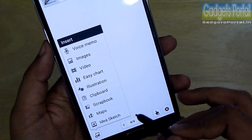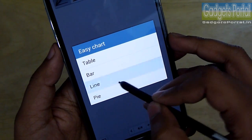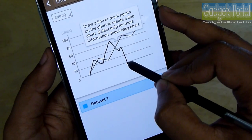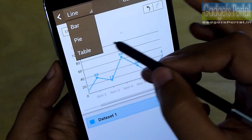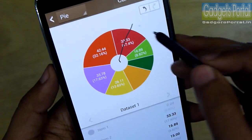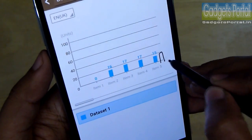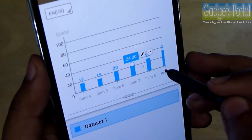Samsung has added a couple of features for business use, and Easy Chart is one of them. Making a chart is now as easy as that — you can also change it to a pie chart and edit it. You can add a new entry just like so, and you can also precisely edit any single bar.